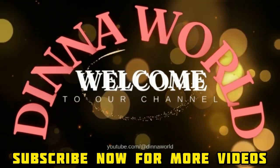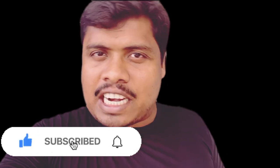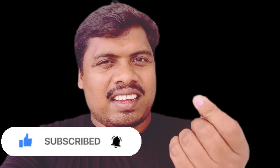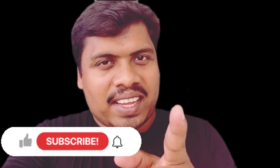Welcome to DINNA VOLT! If you're a fan of my channel, subscribe and hit the bell icon. If you like this video, please like it and share with your friends and family. Thank you!